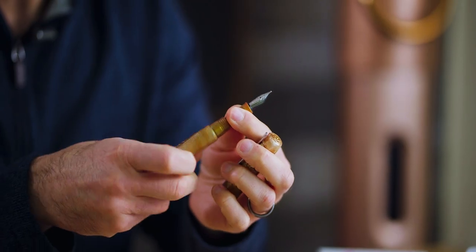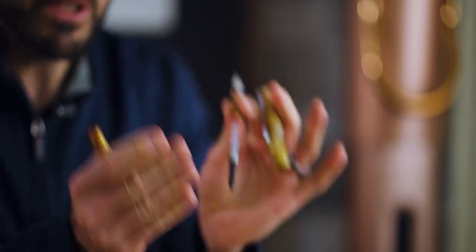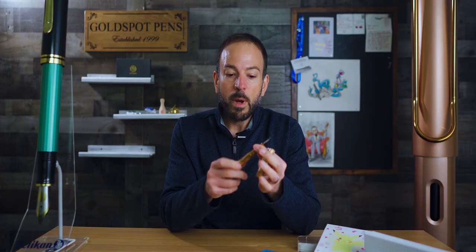It has a Schmidt No. 6 size stainless steel nib in fine, medium, or broad nib sizes. It fills using an international ink cartridge or converter, both of which are included. It's $140 on our website at the present moment. It's exclusive to Goldspot Pens, and there are less than 30 pens of this 100-pen edition remaining. It is not numbered.